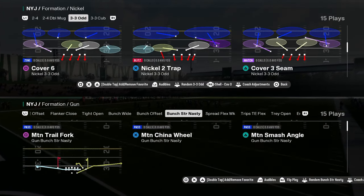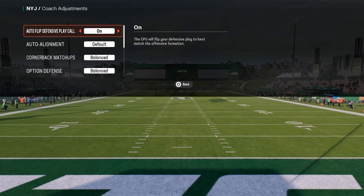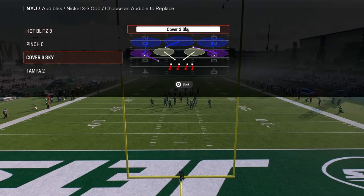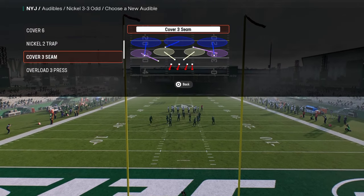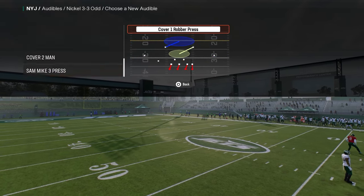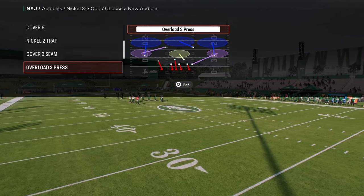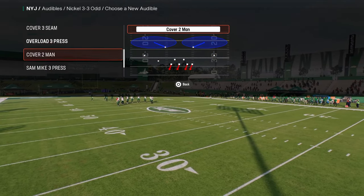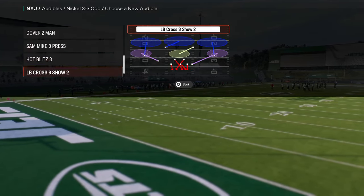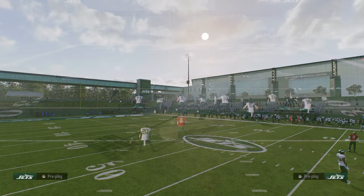Let's kind of close this up with a tip on running this. Autoflip is on, auto alignment is on default. What I would do is have in your audibles - if you're running more zone coverage, I'd probably have Cover 3 Cloud in your audibles. If you're running more man coverage, I'd probably have Cover 1 Robber in your audibles. You could also fill this out with Pinch and Cover 3 Cloud or Hot Blitz 3. Let's base in this Overload 3 Press just for reference.